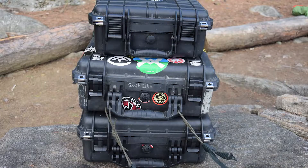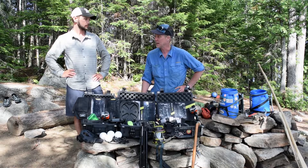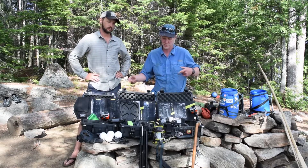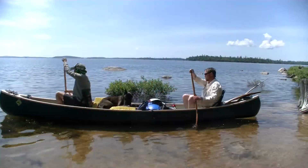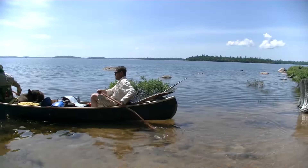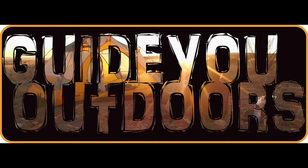This is what it takes right here — three Pelican cases. Yes, it's a bit of gear to carry out here and take care of and maintain, but I think it's worth it because what we get to do now is share this whole experience with you. And this is what it takes to do that. I hope this was helpful to see what we use to film our videos. Thanks for watching and we'll see you next time.